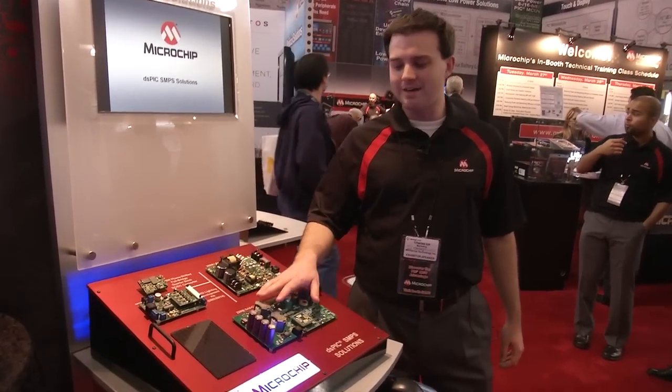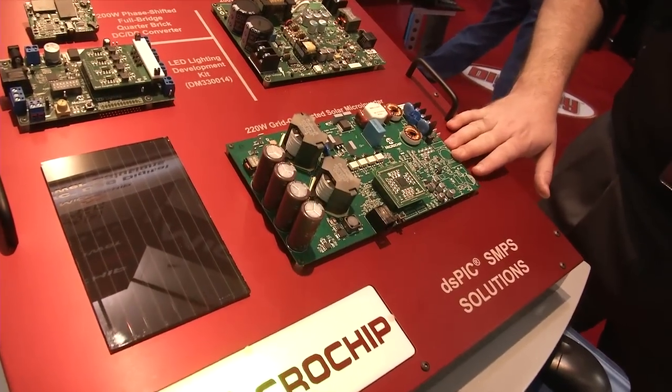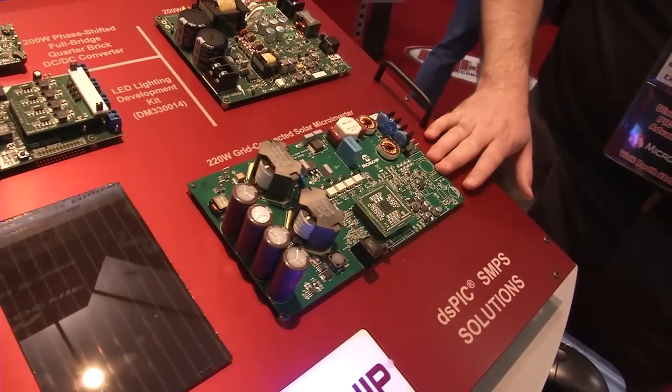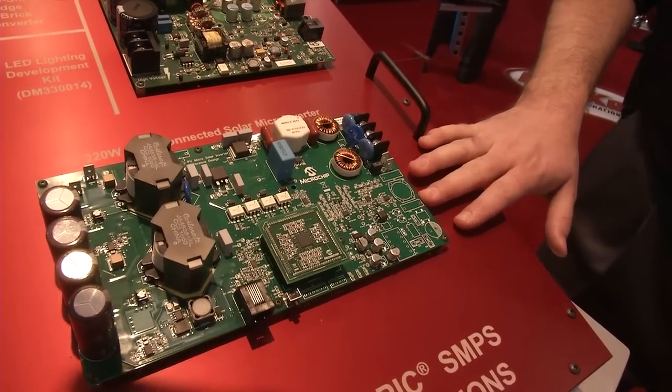The first one we have is our 220 watt solar microinverter reference design. This reference design is a complete solution for a solar microinverter. It includes maximum power point tracking,